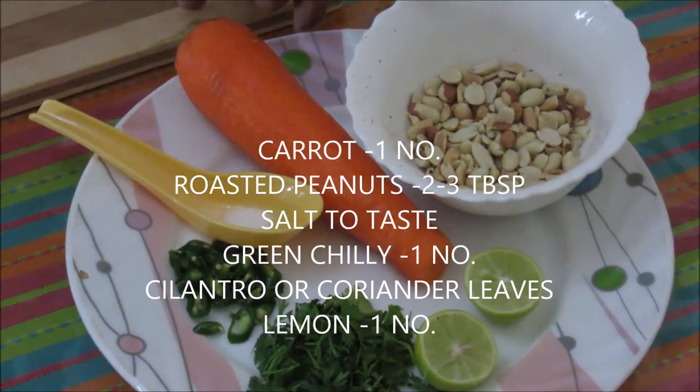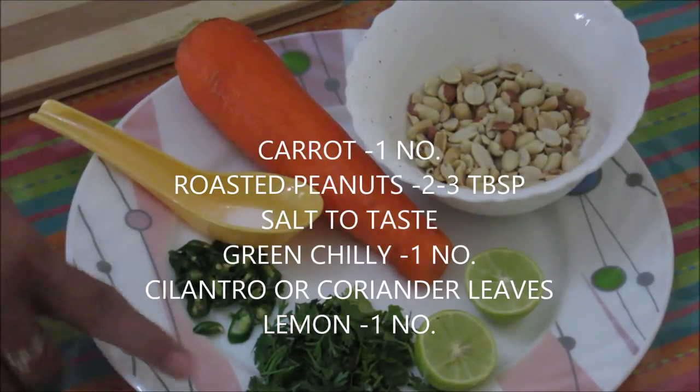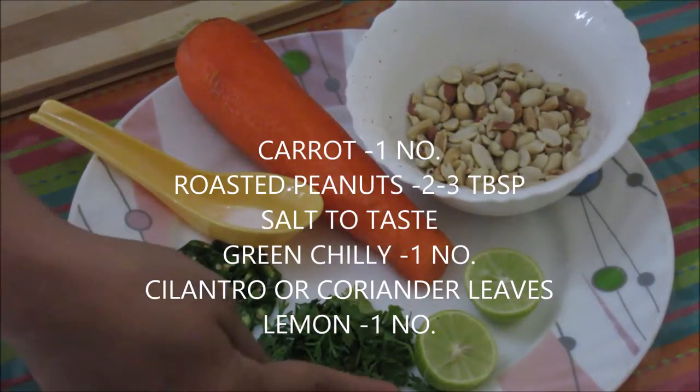So let's quickly see the ingredients: 1 carrot, 2-3 tablespoons roasted peanuts, salt to taste (about half teaspoon), 1 chilli slit, some cilantro, and 1 lemon.